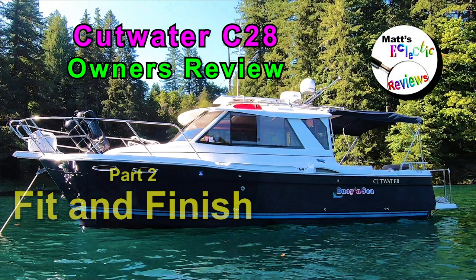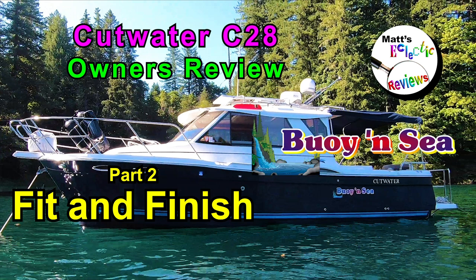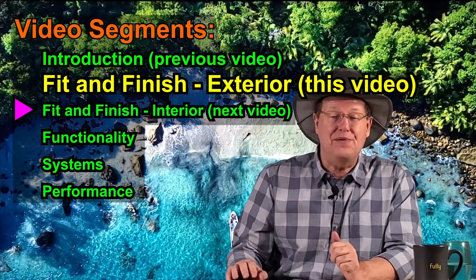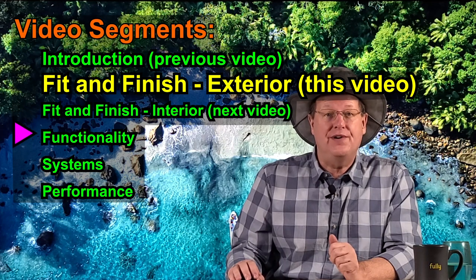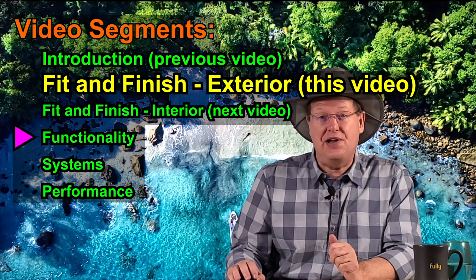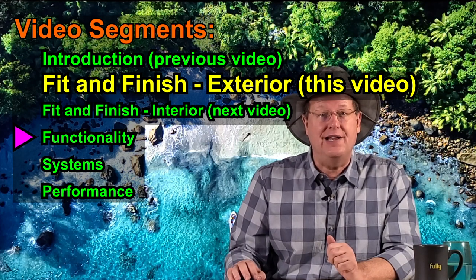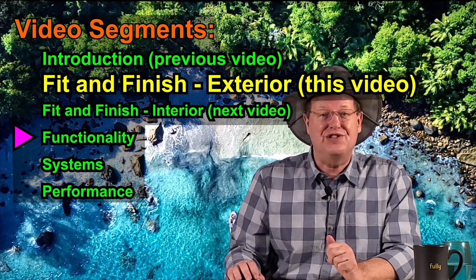Welcome to the second video segment of our Cutwater 28, where we look at the fit and finish of Bullion Sea. This video addresses the exterior fit and finish. The next video, soon to be released, will address the fit and finish of the interior. How well things function and some of the challenges we experienced is discussed in our video segment on the functionality of the C-28, which will follow the fit and finish videos.